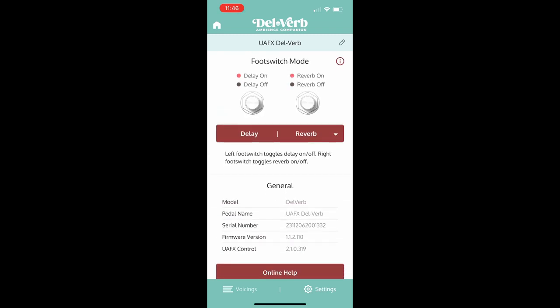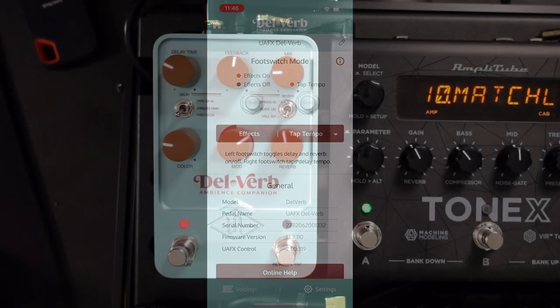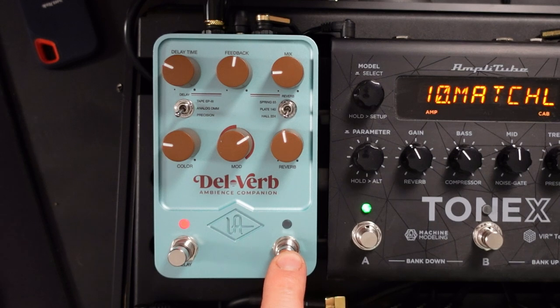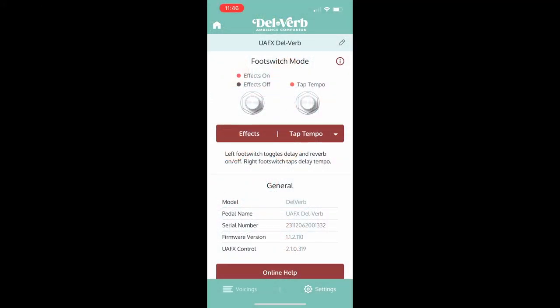If I click on the Delverb pedal in the app, let's start with Settings. We can turn trails on and off and we can change the footswitch mode. We can have the pedals turn off the delay and the reverb, or if I click here, we can have the effects and the tap tempo — so I can turn the effects on and off from the left-hand button and the tap tempo button is on the right-hand side, which makes it really handy for live use.